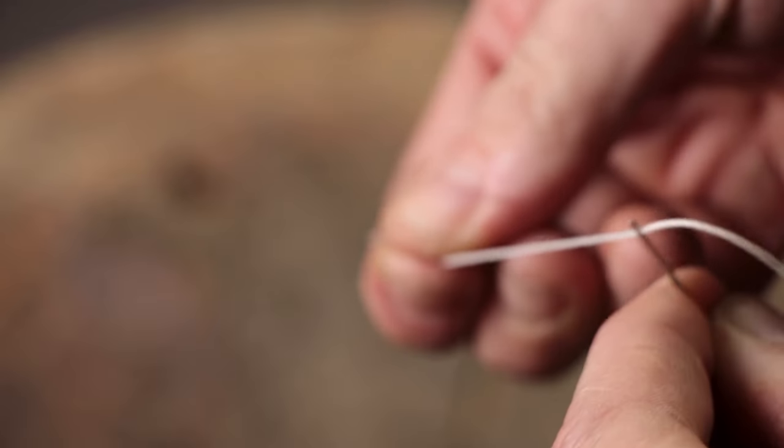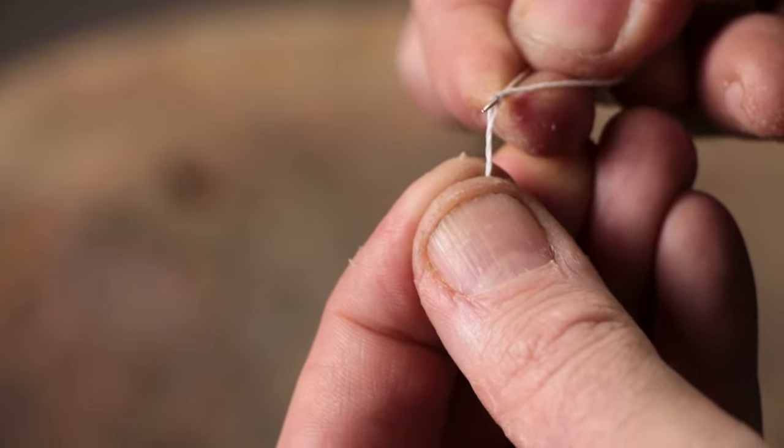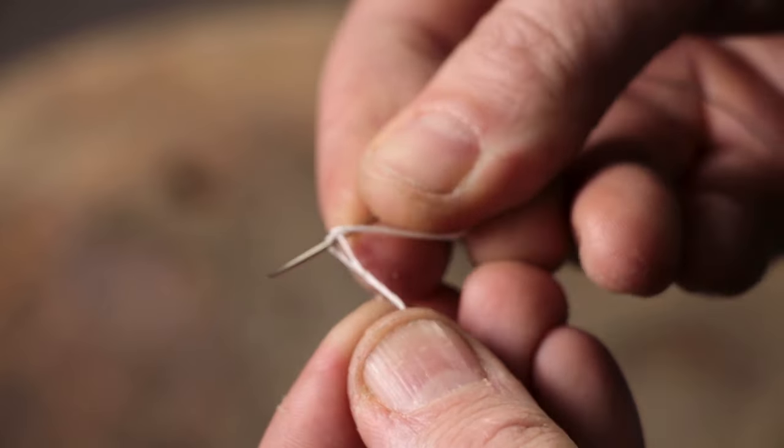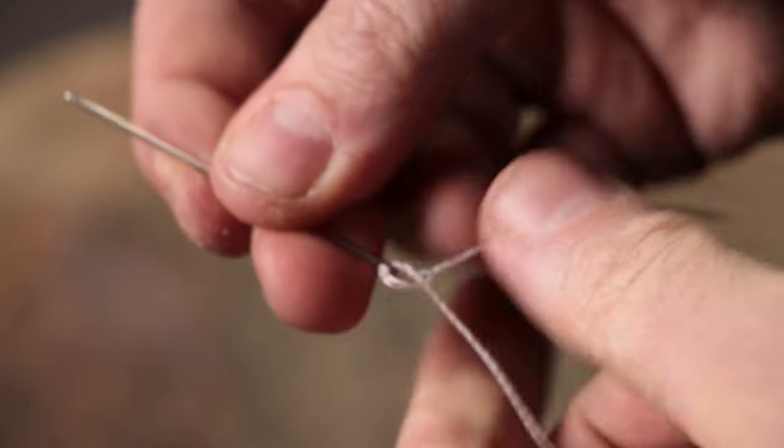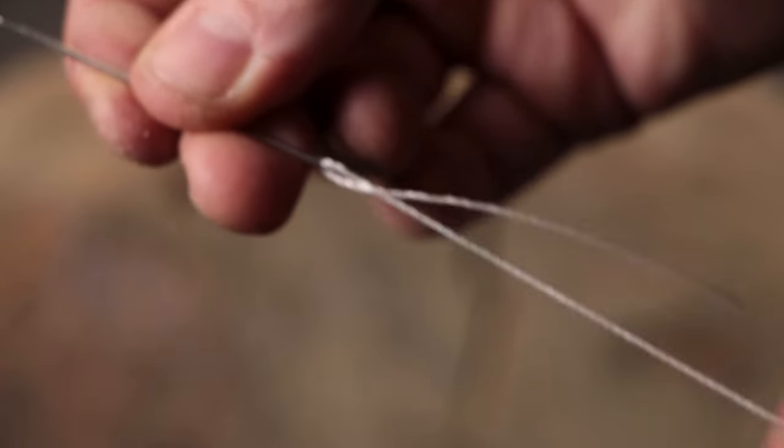When prepping your needles for stitching, it's a good idea to go through the eyelet and then put the needle back through the thread. Then you can pull it into a loose knot that keeps the thread from coming out and keeps the other end back from your needle.